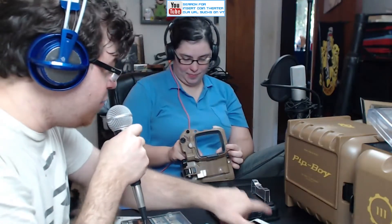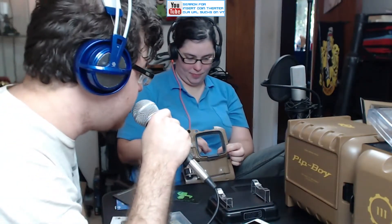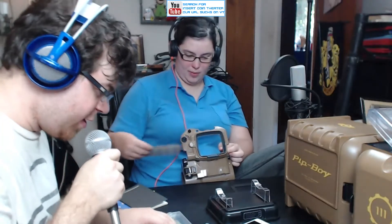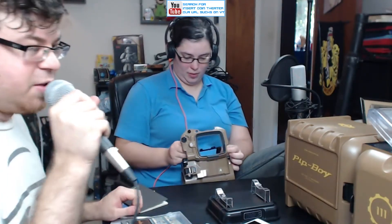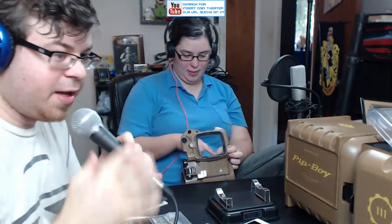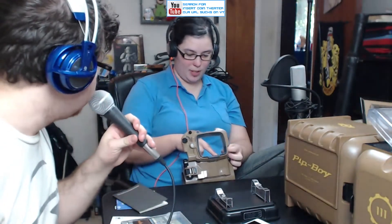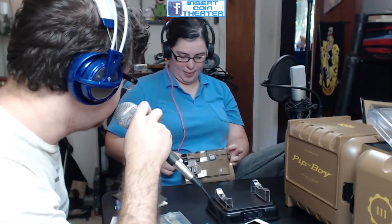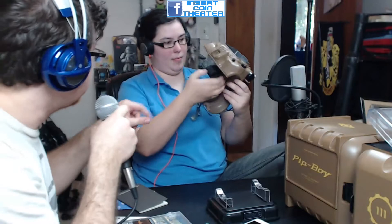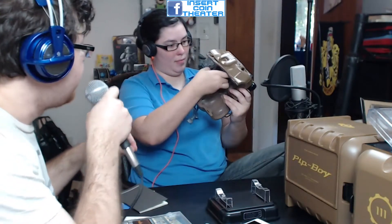That is the opening of the Pip-Boy edition of Fallout 4 — we are very excited. We have the disks and our codes. Oh wait, we should actually put it on. Almost closed out the video without actually showing that off.